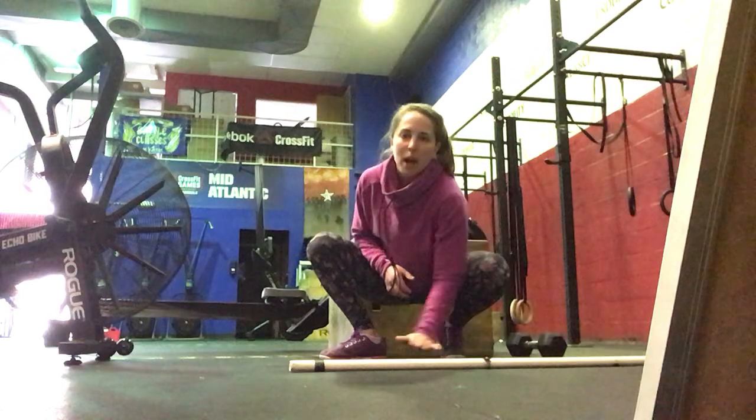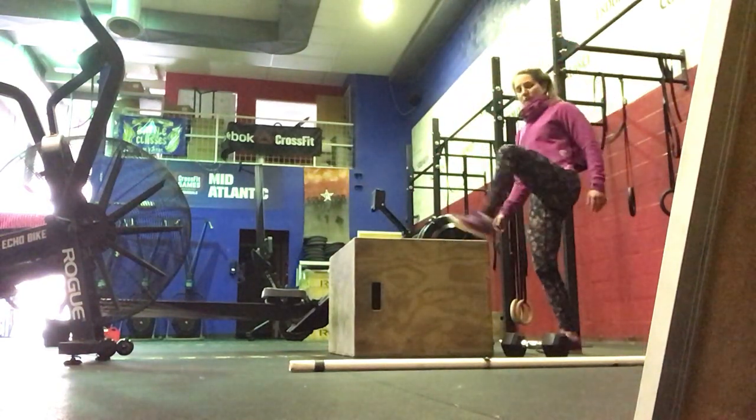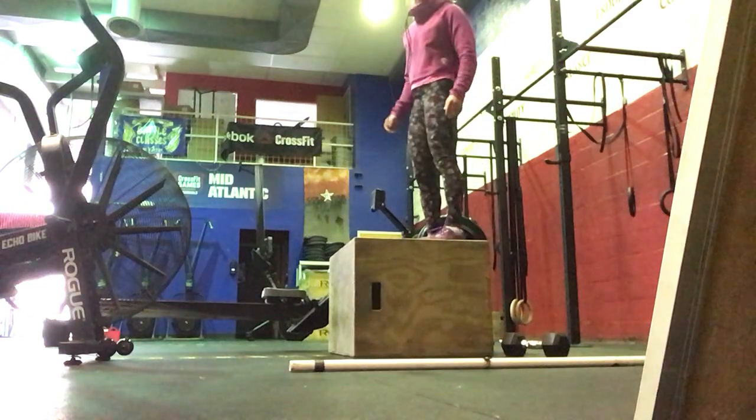We're going to first start off with box step-ups. You're going to alternate right and then left, standing all the way up.